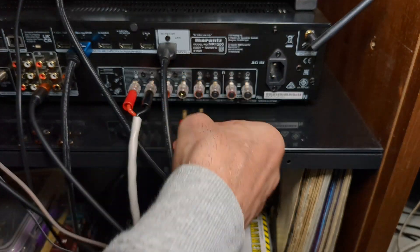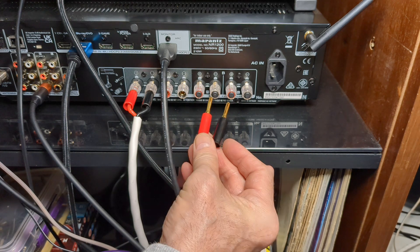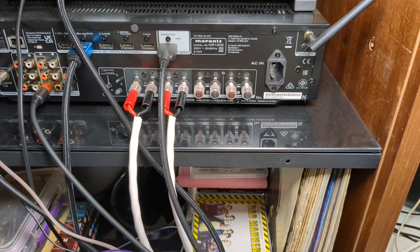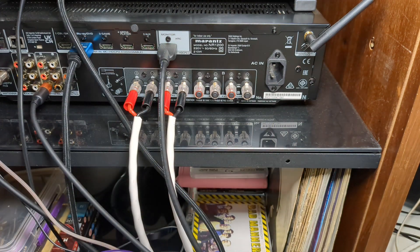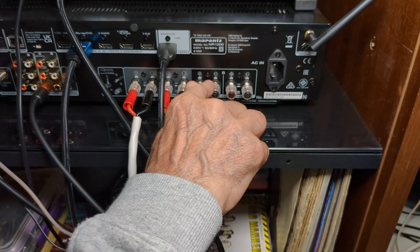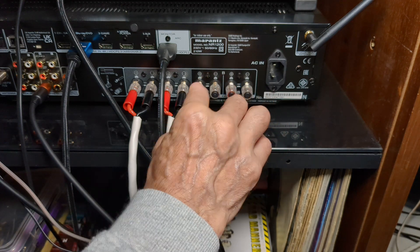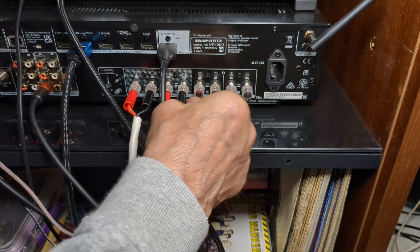The guy wanted to use banana plugs and asked what he could use instead — does he have to use spades? Because his amplifier, you can't get banana plugs into it. Well, this is mainly a European thing. Please correct me if I'm wrong if this happens in other countries, or perhaps you've had an amp made in Europe imported to your country with the same issue. You can see on this amp here — this happens in the EU, and even though the UK is not in the EU, it's still a European country. Most amplifiers, I think the majority of them, will have the speaker binding posts capped so you can't get a banana plug in.